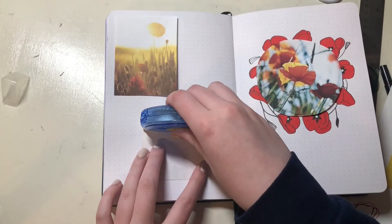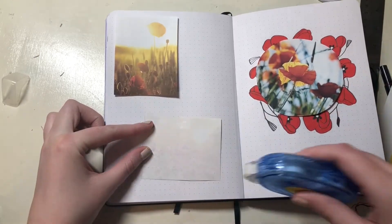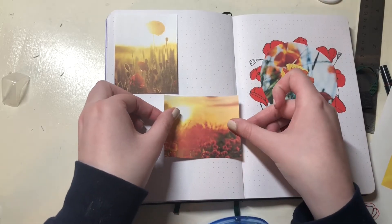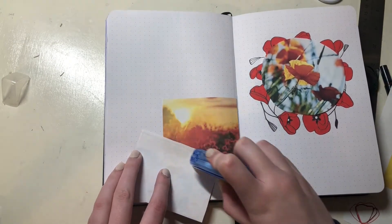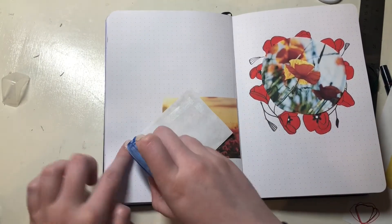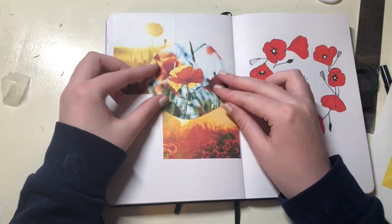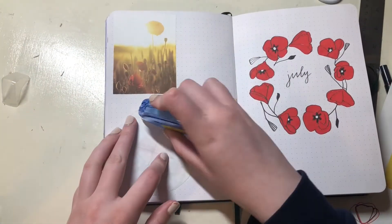I used my little double-sided tape dispenser to stick them in my journal. This was a lot of fun — since I've never done it before it was something I'd want to do again. I might do that for my August theme, I'm not sure yet. I found a few pictures of poppy fields and some in-focus poppy flower pictures and cut them out in different shapes.